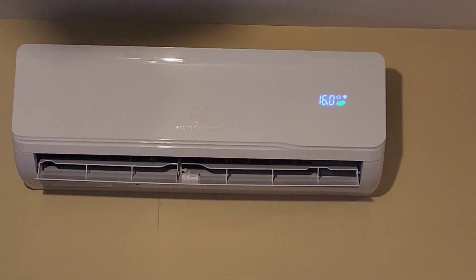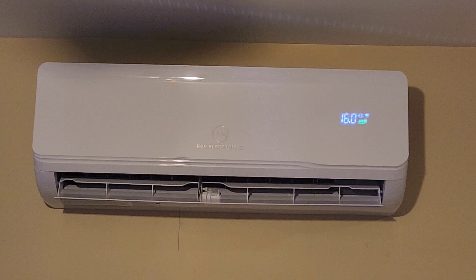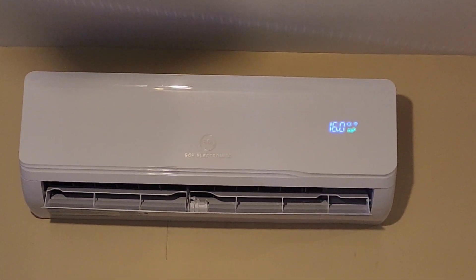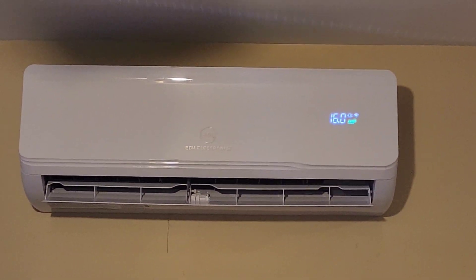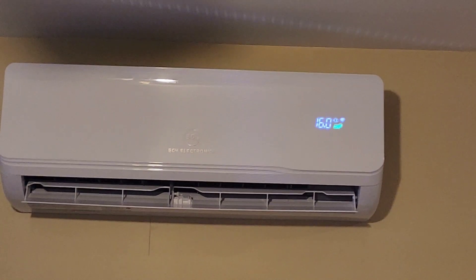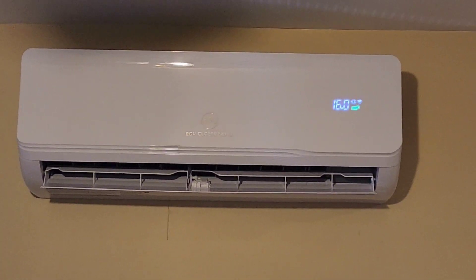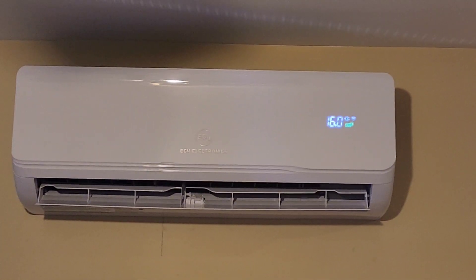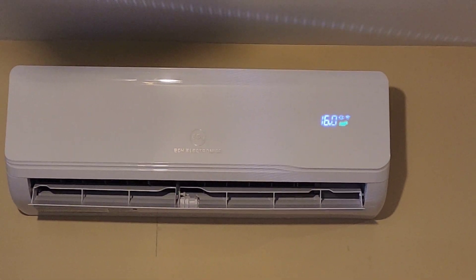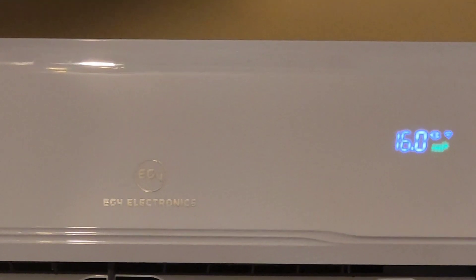This is the EG4 indoor split unit — 12,000 BTU. As you can see, this split unit from EG4 is running on pure solar. You can see that green icon there — that tells you it's all solar.